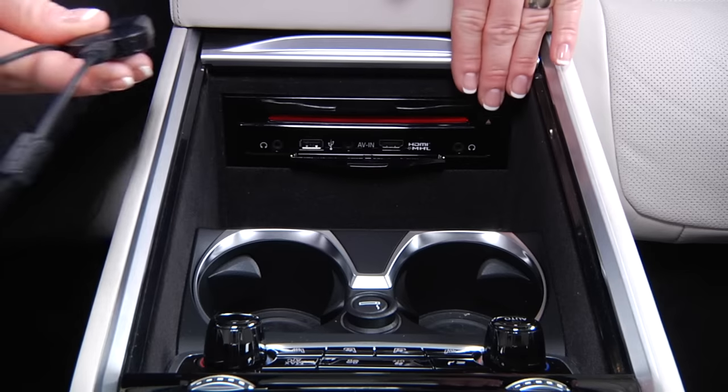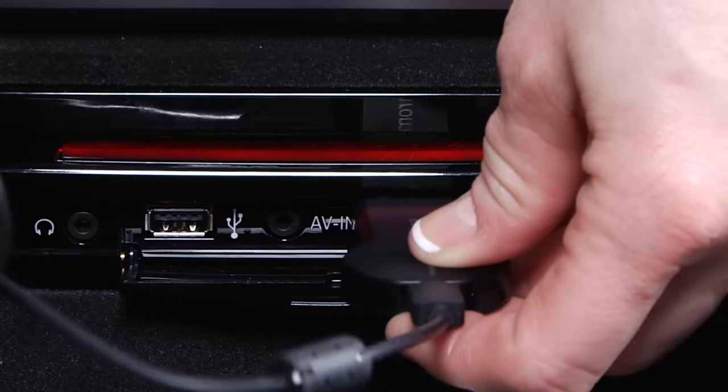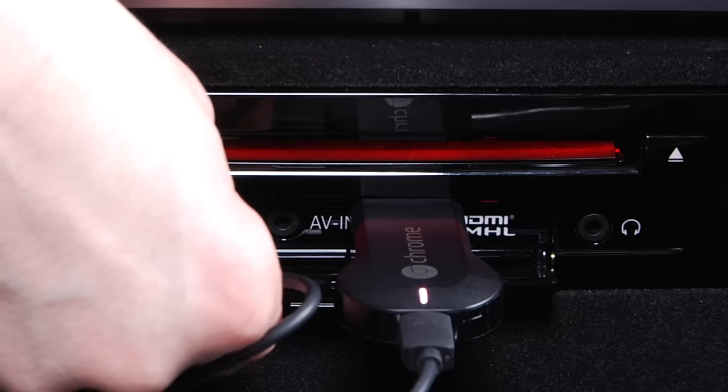To set up, first connect the Chromecast device to the HDMI port and the USB port in the rear center console.